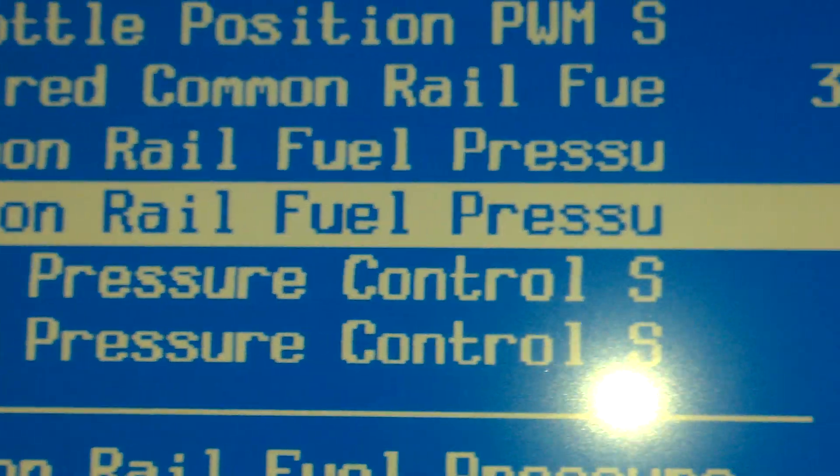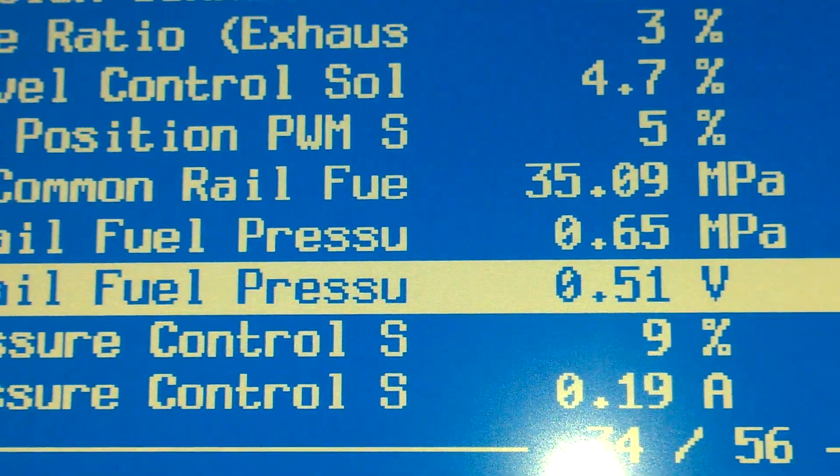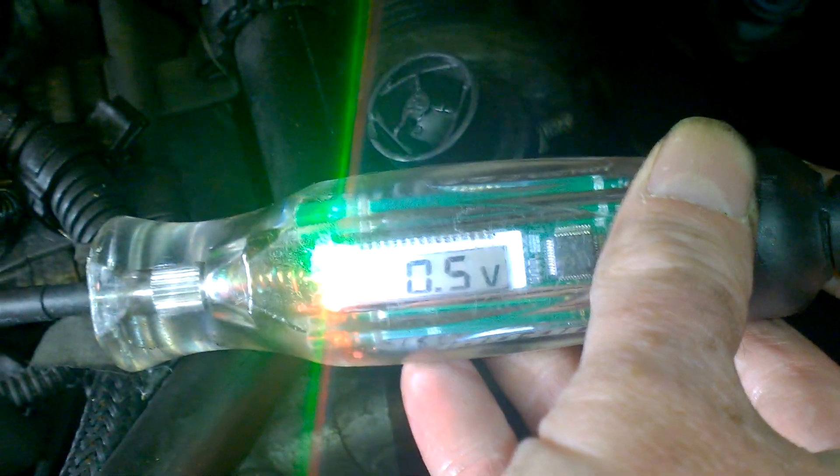As you see, fuel rail pressure, we're getting 0.5 of a volt. And what I was saying about the test lights — most of the Snap-on test lights will only go down to 4 volts. But if you see this one, you can just barely see the 0.5 of a volt. And that's what makes this one good, because it goes down to half a volt. It actually goes down to zero volts.